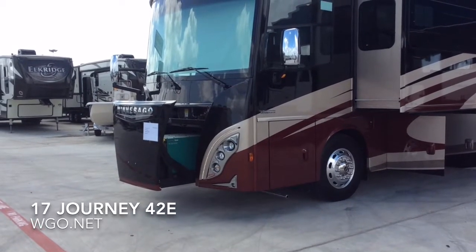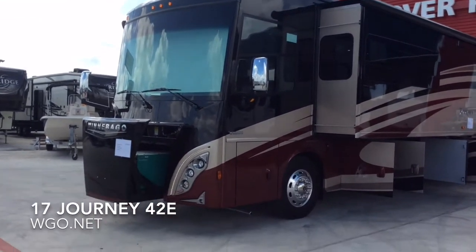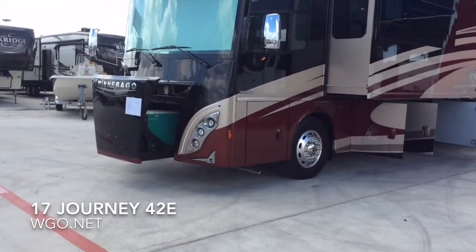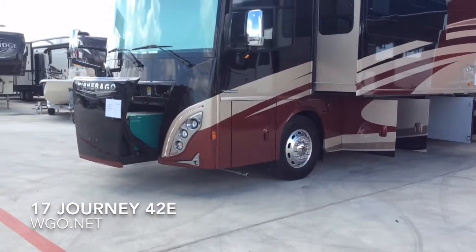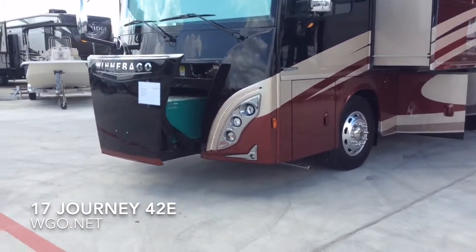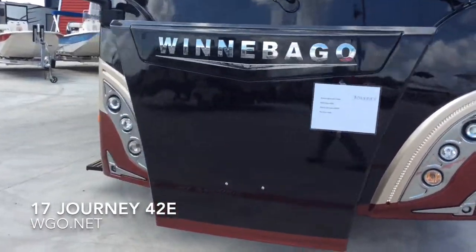This is the Journey 42E for 2017 by Winnebago. It's based upon a Freightliner dropped rail chassis coupled with Winnebago's Maxim chassis structure — an E-coated structure which provides industry-leading storage and the best ride and handling.